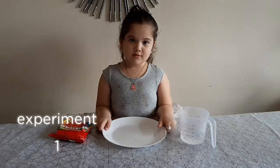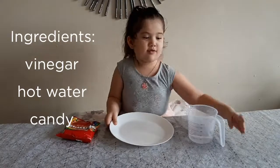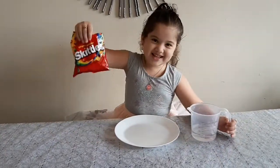Experiment number 1! We need a plate, we need some hot water, and some candy!